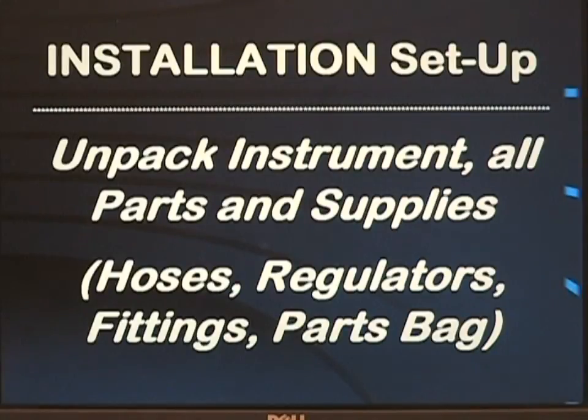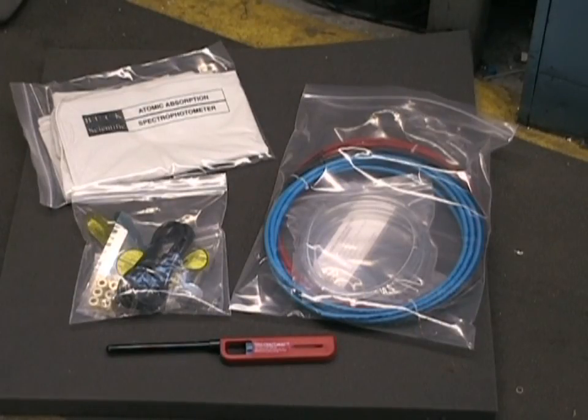When you receive your instrument, unpack it and lay out all of the parts and supplies such as the gas tank regulators, connecting fittings, tubing, drain hoses, and spare parts. The basic installation kit will include a dust cover for the instrument, a bag with a series of quarter-inch swage lock fittings, a series of hex wrenches for removing the burner head and drain block, power cable, and some nylon tubing for the gas lines and Tygon tubing for the drain line. Ignition of the flame is accomplished with the barbecue lighter enclosed with the installation kit.